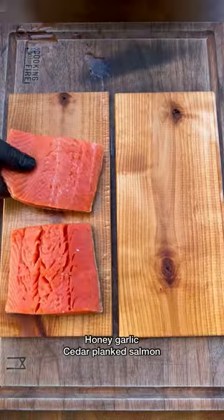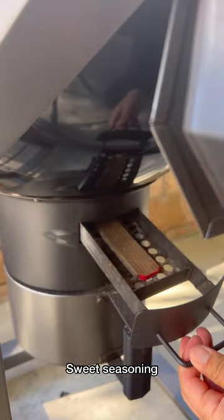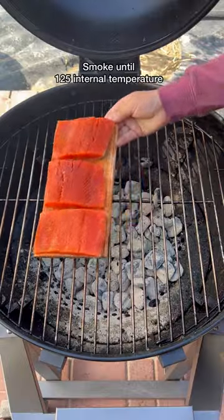Honey Garlic Cedar Plank Salmon on the Loco Cooker Smart Temp Kettle. Season up your salmon filet with your favorite sweet seasoning just like so. Firing up the Loco — this makes it so easy with the Smart Temp technology to set it to 225 degrees.